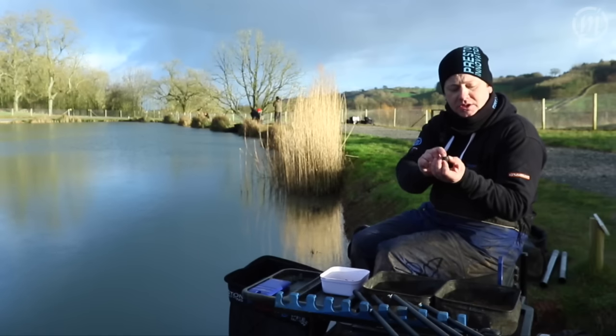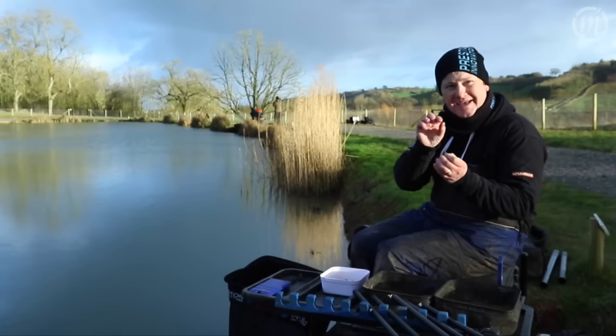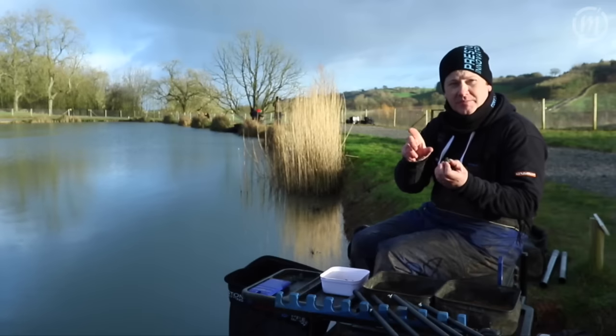Also, as you can see, the ring at the top is horizontal, not vertical, so this avoids any kinking of your line — particularly important when you're using fine diameter lines.